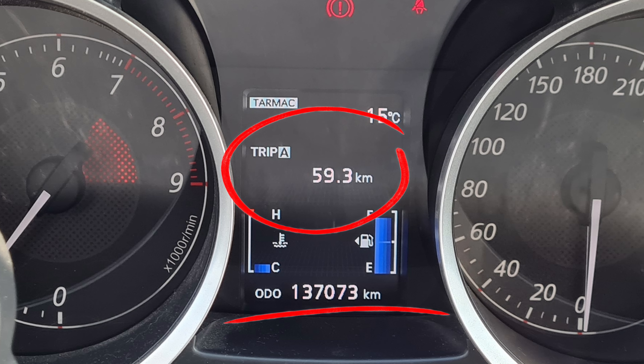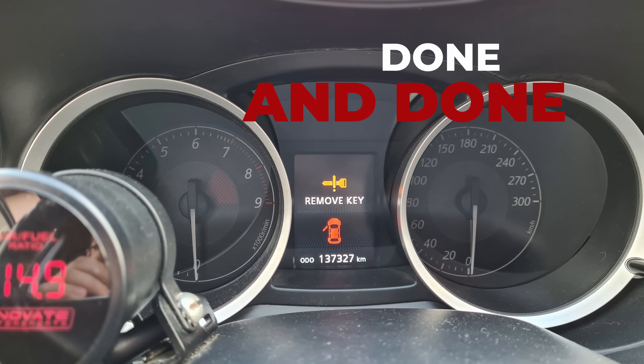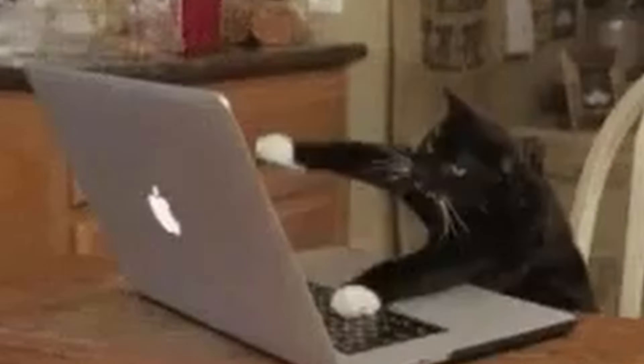Change the hex values to the KMH ones, or vice versa if you are converting to miles. Program the EEPROM with the new code — mileage will be converted automatically.